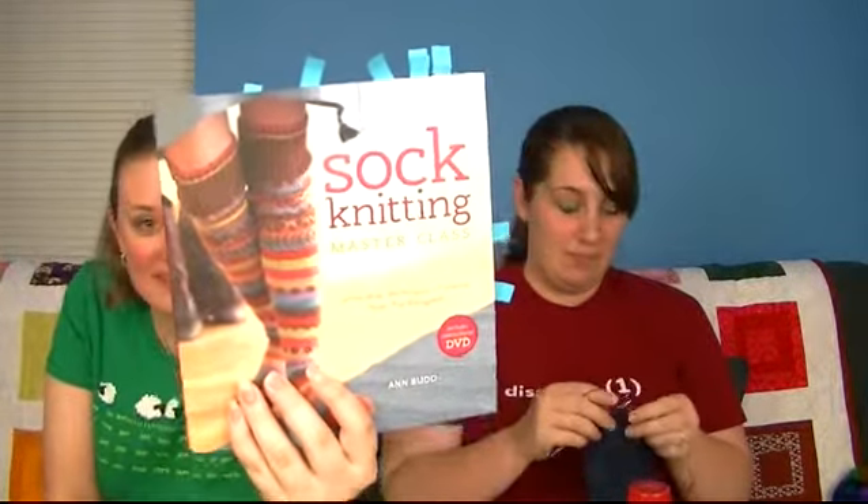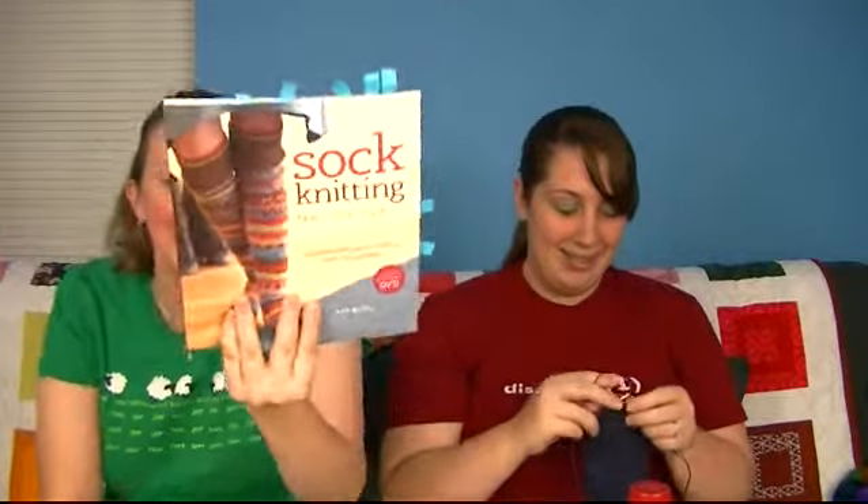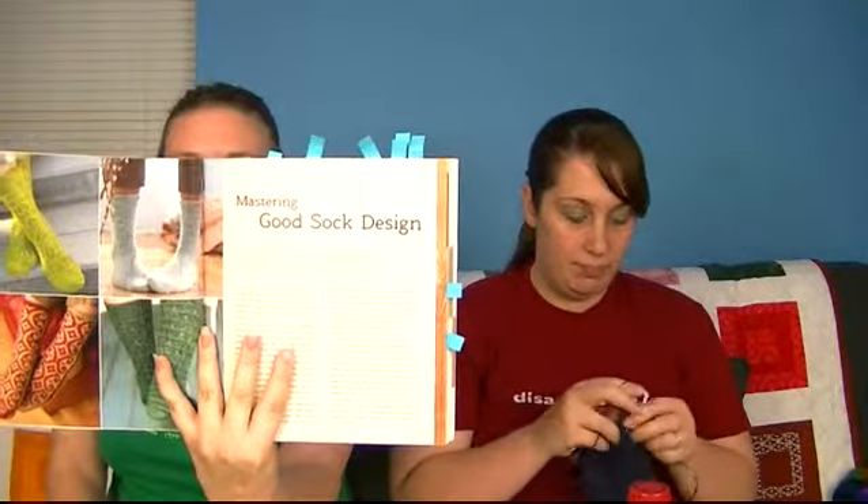We got an advanced copy of Sock Knitting Masterclass from Interweave. I'm so excited about this book — you can see the number of tabs, it's crazy. It's coming out in August 2011. It's by Ann Budd, who collaborated with about 12 different designers. It also has a cool DVD, which covers a lot of the cast-ons and toes. When they say masterclass, they mean masterclass — it starts with mastering good sock design and goes through a whole bunch of different things.